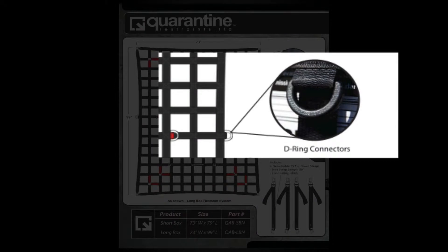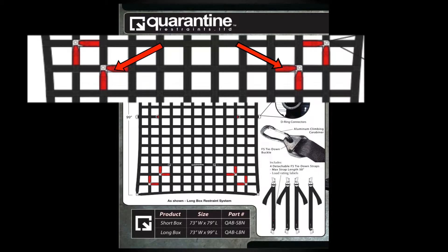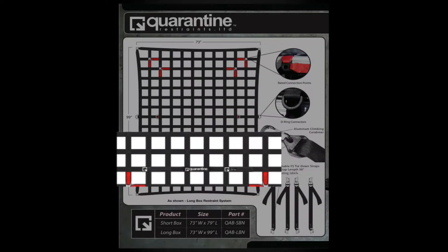A mid D-ring connection is for extra securement and extra points of attachment. The red webbing on the restraints indicates where the rated connection points are located. Labels with ratings are also sewn onto the restraints so the customer as well as the Department of Transportation knows at all times what the product working load limit is.